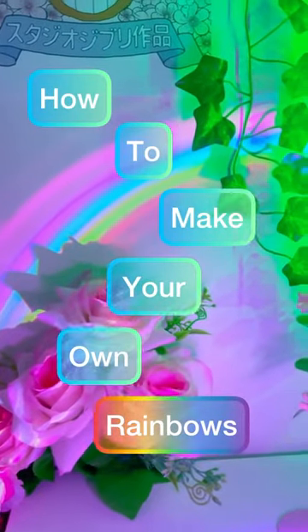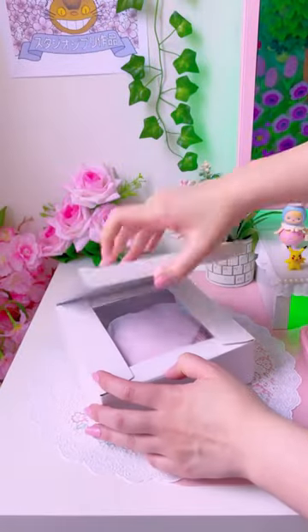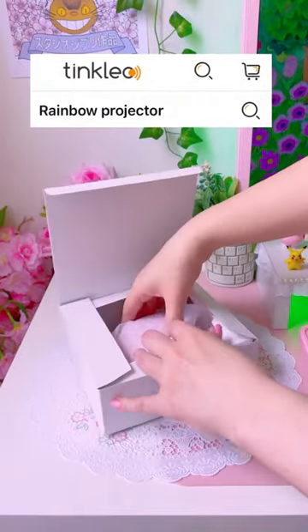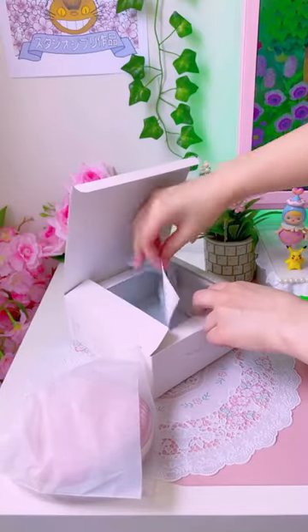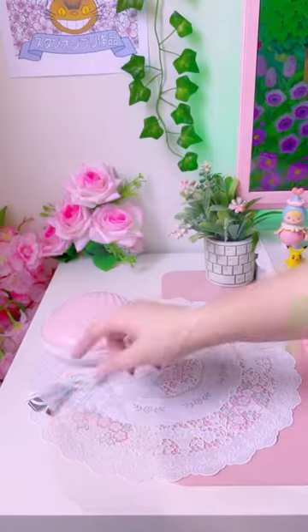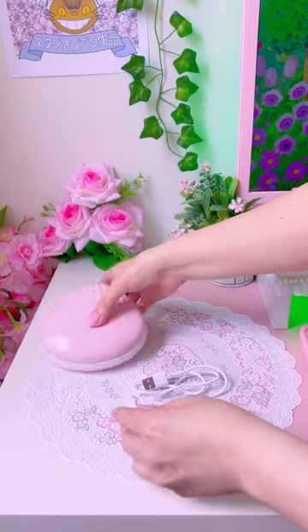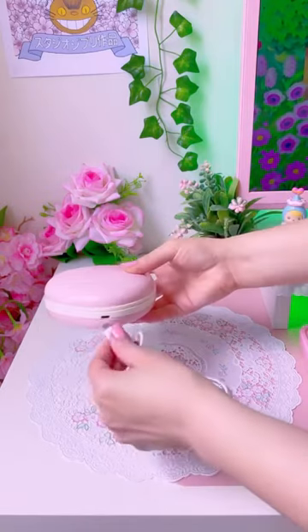How to make your own rainbows. I found this awesome shell rainbow projector from TinkLeo store. It comes in pastel pink or pastel blue and is super easy to set up with just one charging cable. I did a lot of research into rainbow projectors and this one was by far the cutest one I found.